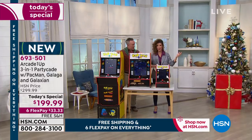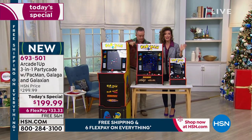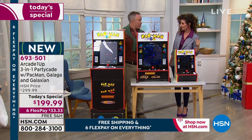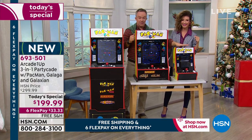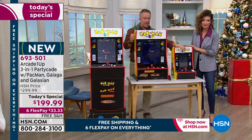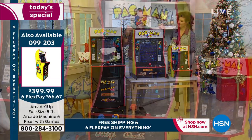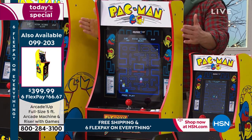At HSN it is our Today Special — you cannot find this machine anywhere else. They built it just for us. Arcade is so popular, the 80s are so popular, and that's why this is really something fun to get home. Yes, there are other things in the marketplace — they're smaller, one game, smaller screen size, and you can only play on your countertop.